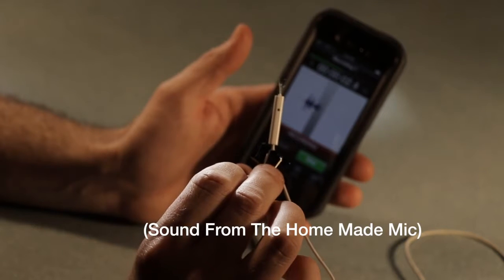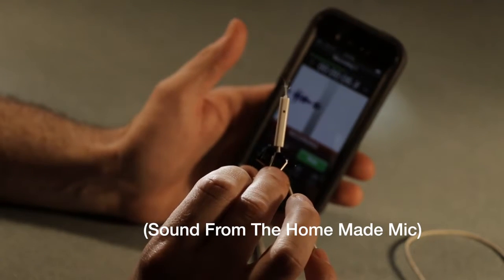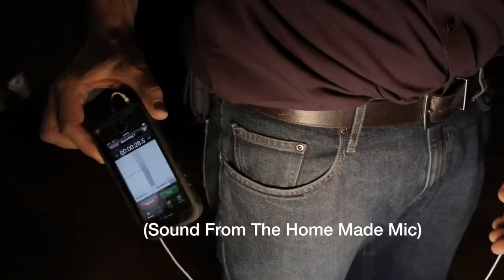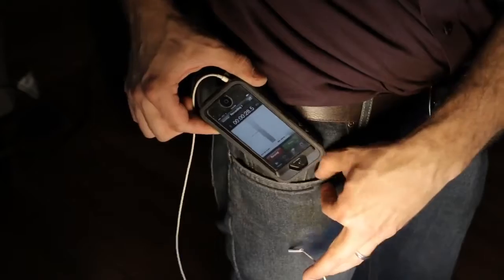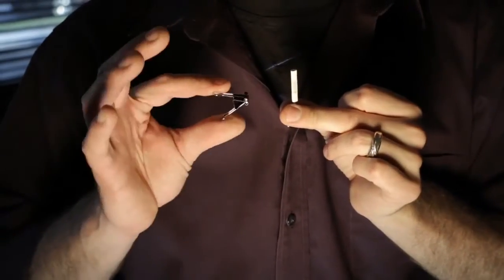And this becomes your lavalier mic. It's very high quality sound for no money whatsoever — it just costs you a pair of old headphones. You can drop the phone right in your pocket and just attach the new lav to your lapel. For this test shot, I'll be wearing the homemade lav, and Danny will be wearing a lav that we got from Radio Shack for $40.